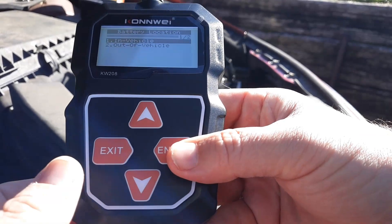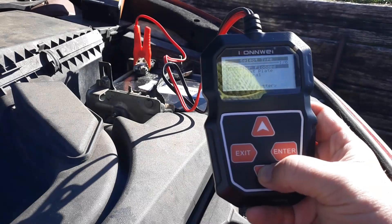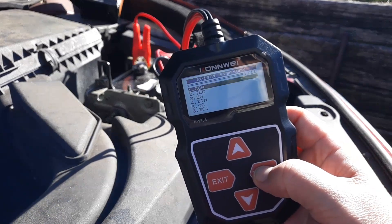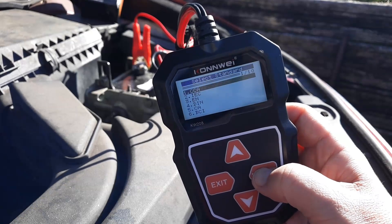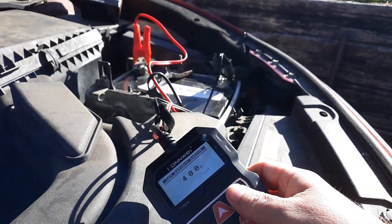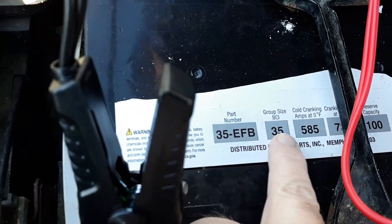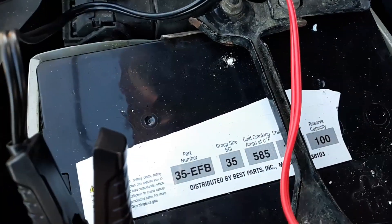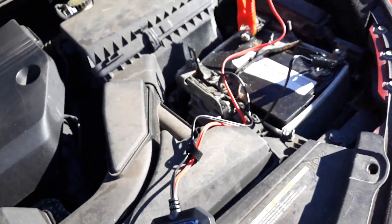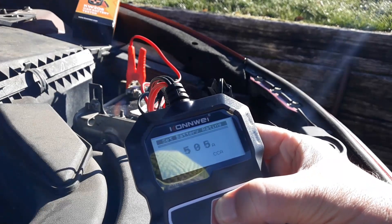Since it's in the vehicle, I'll select 'in vehicle.' Click enter, then select regular flooded battery type. Then you want to set the CCA — cold cranking amps. It's currently set at 400, but you can find the cold cranking amps on your battery, either on the side or on the top. This battery says 585 CCA. The majority of batteries are between 500 and 700. If it's not listed, you can Google it. Hold that down and click enter.